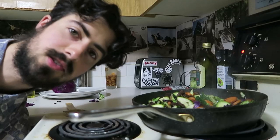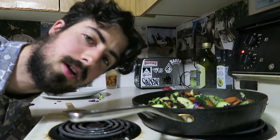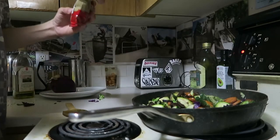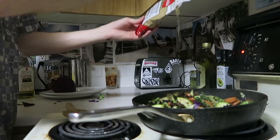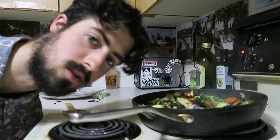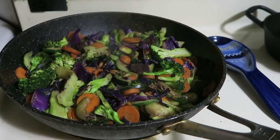Now that it is slowly cooking towards that roasted look I'm looking for, I'm gonna toss in my herbs and my soy sauce. Unfortunately no sesame oil. I'm just gonna let it cook for a couple more minutes and then set it aside.